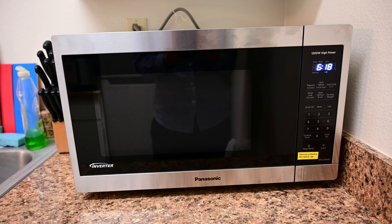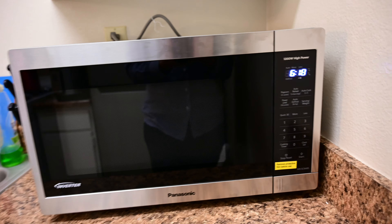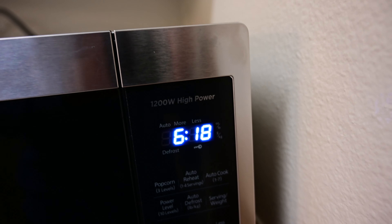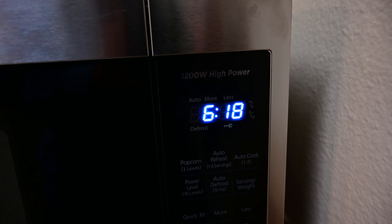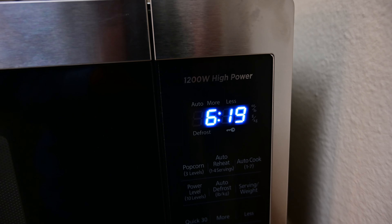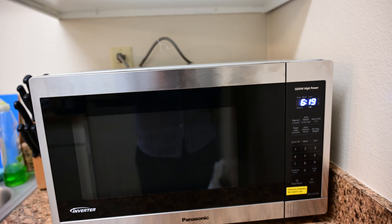It's a 1.3 cubic foot microwave and the power it outputs is 1200 watts, which is very strong. That's one of the main reasons I got it — it has higher power than most. If you get a 700-watt one, it's not strong enough.